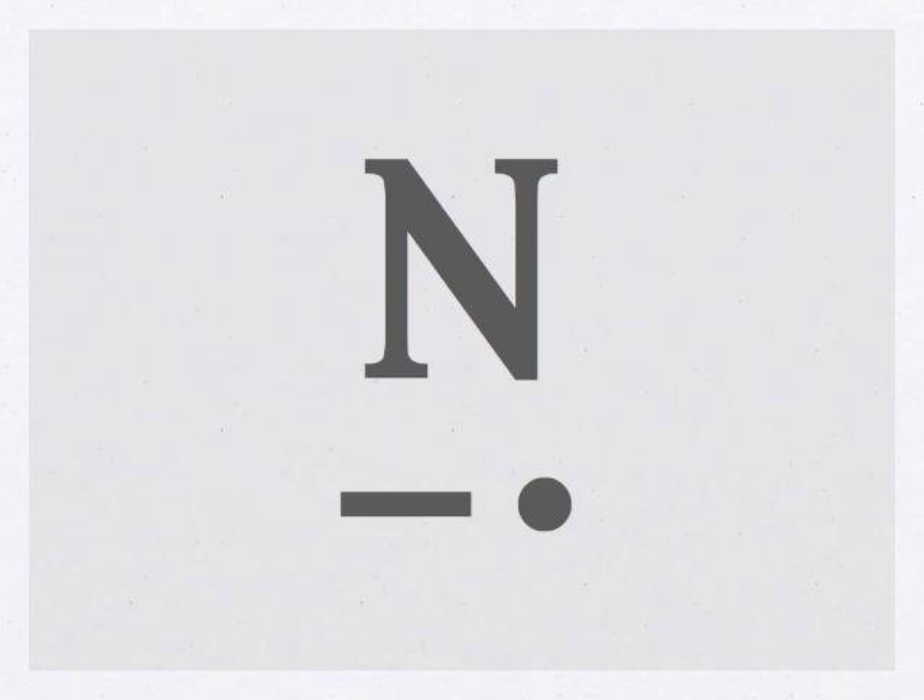The next letter we're going to learn is the letter N — exactly opposite from the letter A, just a dah and a dit: N. Da-dit, N.